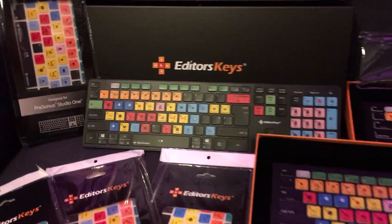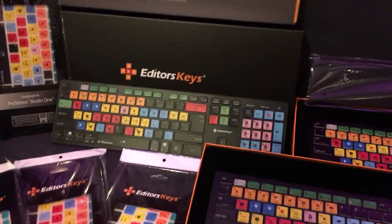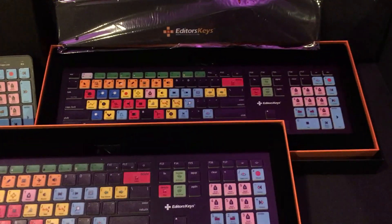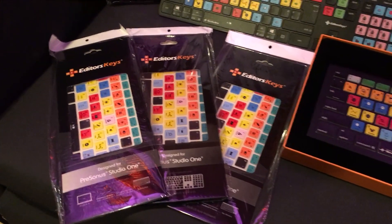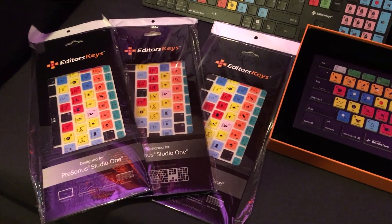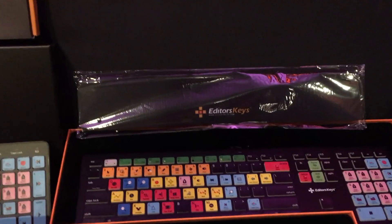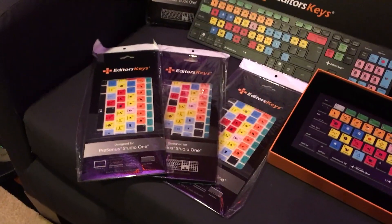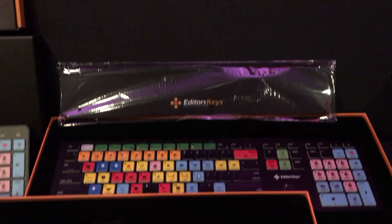One is a slimline — the one over here is the slimline version. I'm not sure what the difference is other than it looks thinner, but I think it's backlit. And then we have two of the normal regular full-size backlit keyboards for Studio One. They've also sent me some covers that you can use for your MacBook or your Windows PC laptops — so these are laptop covers for shortcuts. I got four of those. And I also got a cool little foamy, spongy armrest and wrist rest as well.